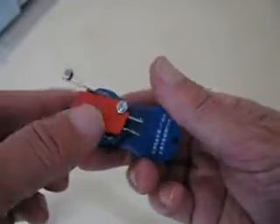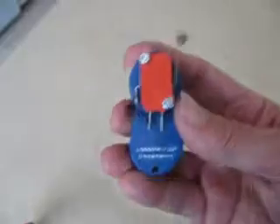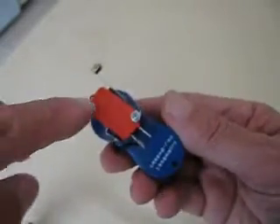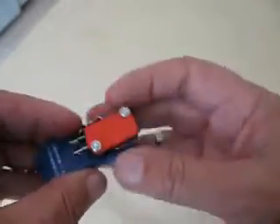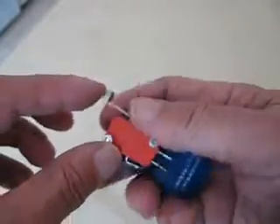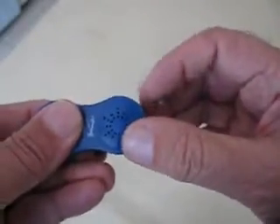What I did is added this micro switch, which I call my Spongebob switch because it kind of looks like Spongebob. I used this kind of switch because it's kind of like a Morse code key, and you can use it this way or you can use it this way if you want.